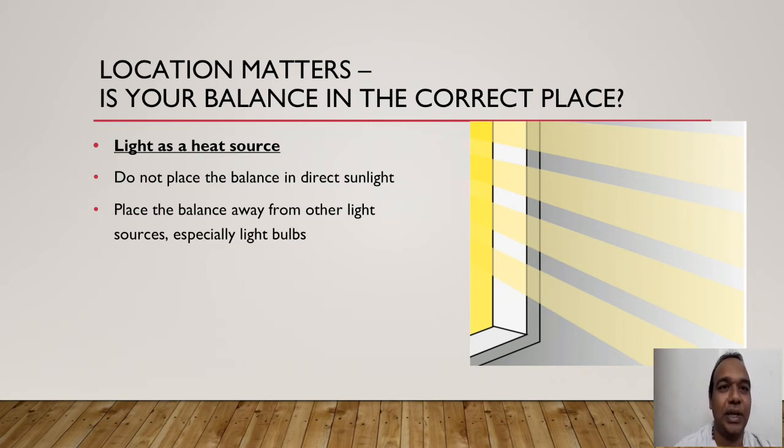Do not place the balance in direct sunlight. Place the balance away from other light sources like light bulbs. Do not keep a light bulb in front of or above the weighing balance, as temperature will vary and affect the weighings. The weighing balance needs to be placed in the right manner, away from any light or sunlight.